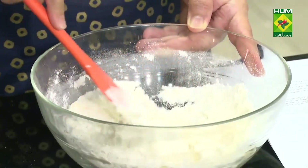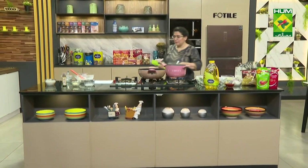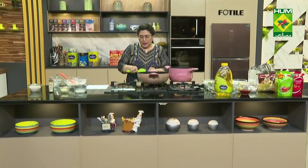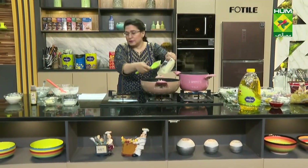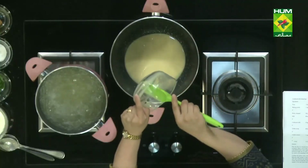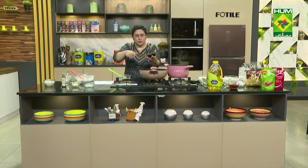We will make the dough in a pan and we will make the condensed milk. We have used 1 chamach in the dumpling dough and golden syrup. You need 80 milliliters of golden syrup.